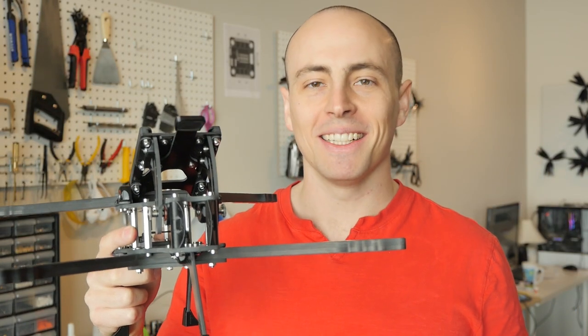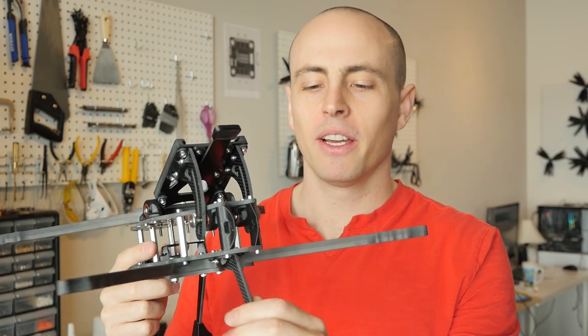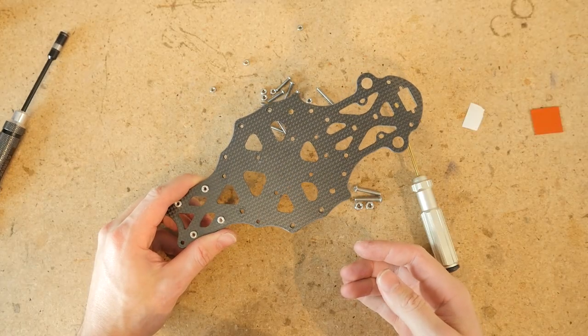Hey, Straw Hat crew. I'm going to show you how to assemble La Mamba. It's an advanced drone build, so you definitely want to watch my video because I'm going to show you all sorts of techniques and tricks in order to assemble it nice and solid. All right, let's get started.